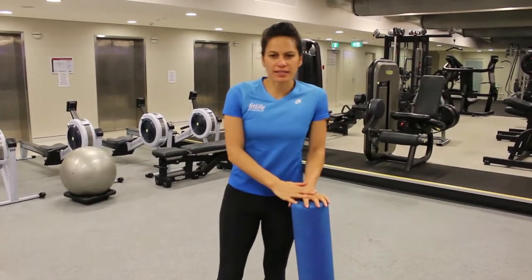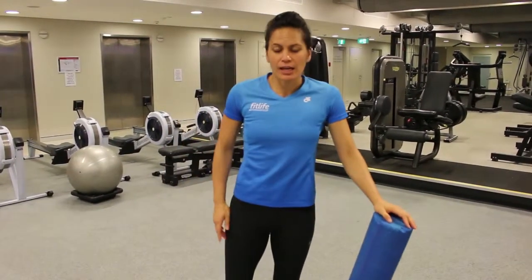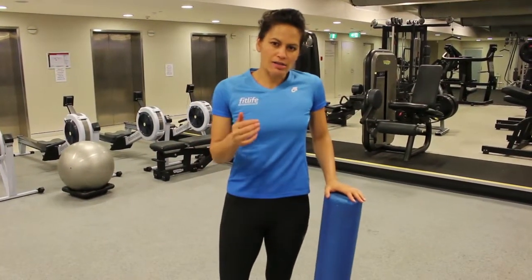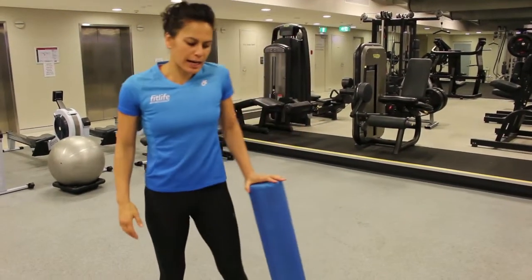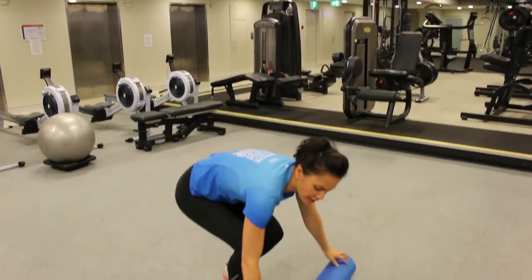We've got the foam roller sequence for the lower part of the body. This is for people who've got tight quads, tight hip flexors, tight IT band, and also suffering from lower back pain. There's quite a bit to it. You can decide how long you're going to spend on any exercise. Just follow the sequence and you might feel a really good difference in the lower back tightness that you have.